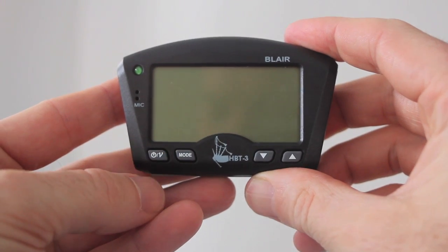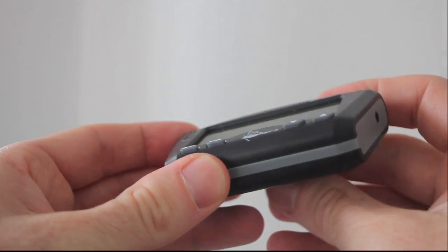This is the HPT3 bagpipe tuner — small, compact and easy to fit in your hand.